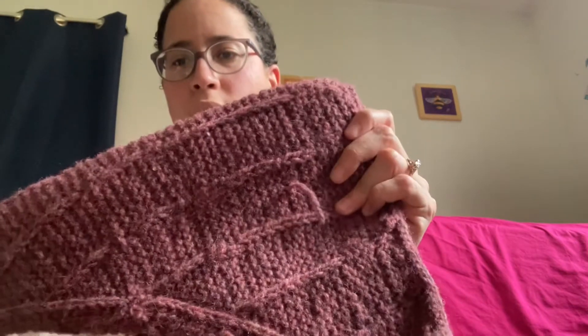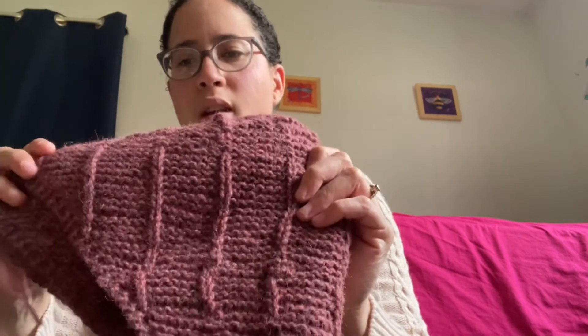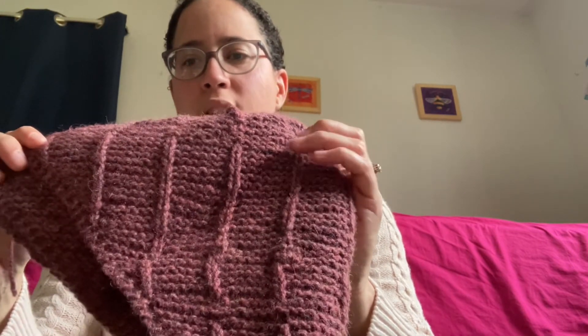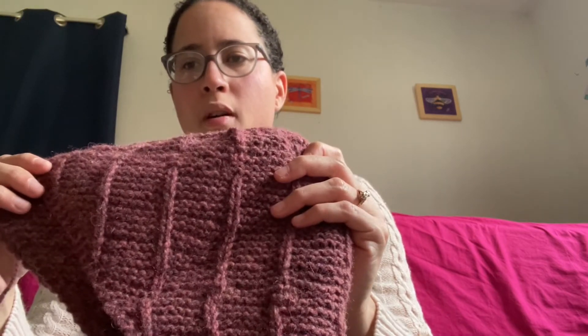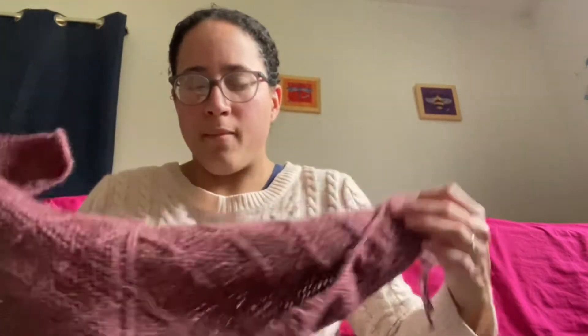This is using Briggs and Little Tuffy worsted. I used two balls of this yarn from my stash. I like the way it came out — here it is. And I blocked it. I'll just wear it like this in the wintertime. So that's all for finished objects that I have.